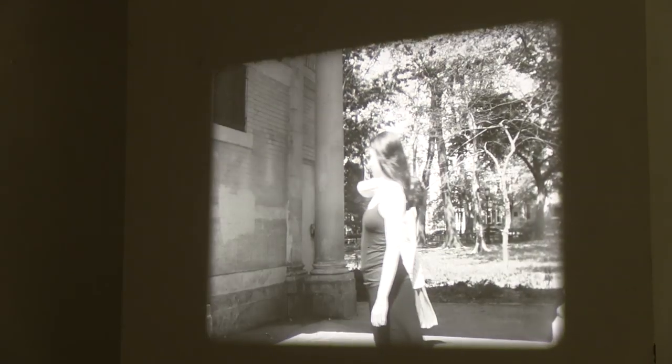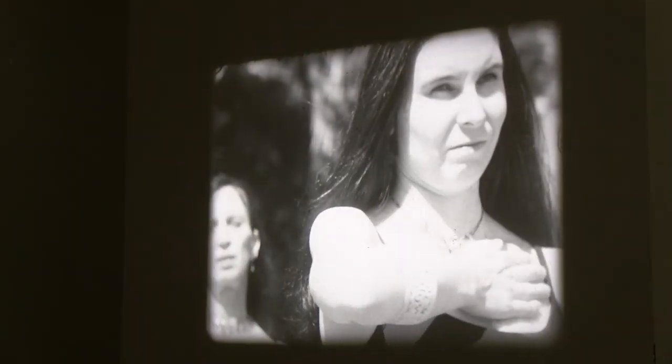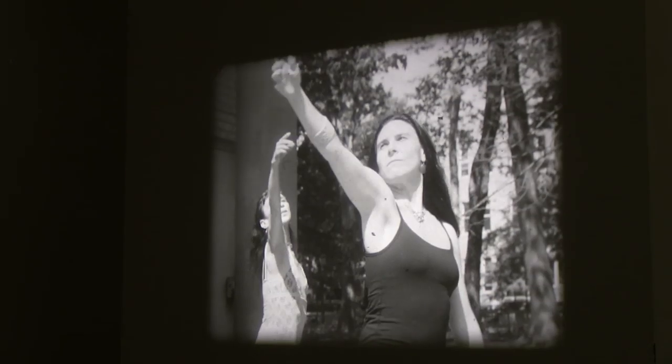When you see a film projected and the light is passing through the surface of the film and hitting the screen, there's just a certain magic to that, that I feel is maybe lost when projecting digitally.